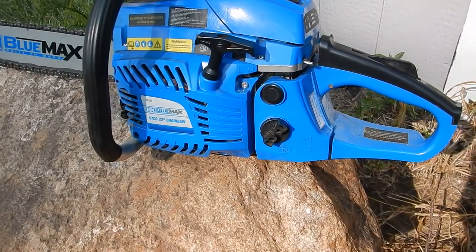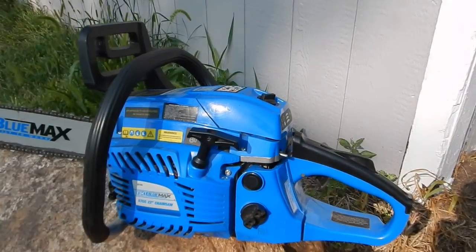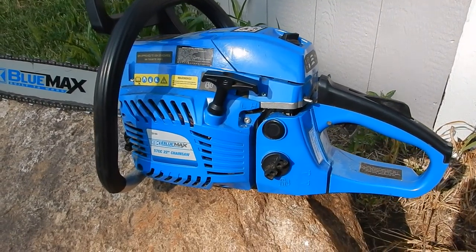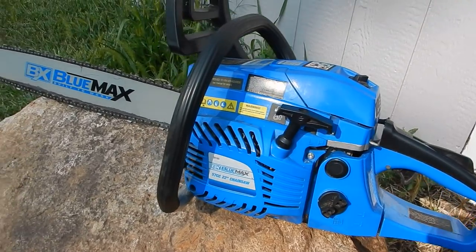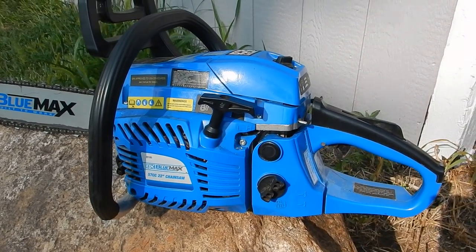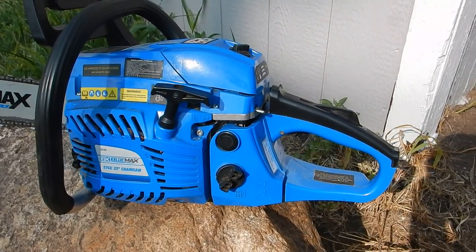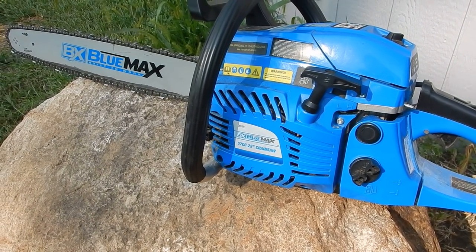I don't know how long it's gonna last, but for a $180 chainsaw with a 22-inch blade, it's not bad at all. Fix the spark plug and those two studs and it's good to go.